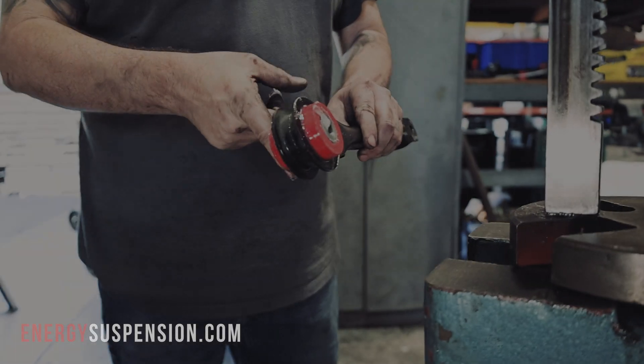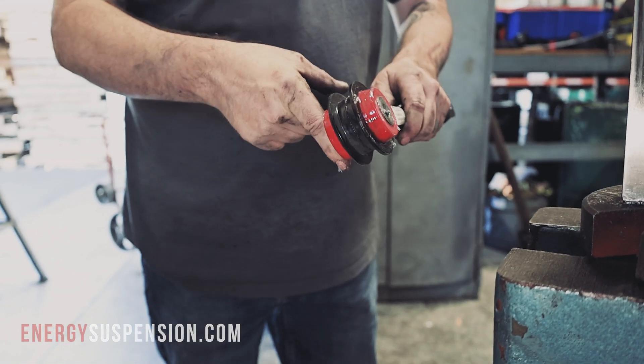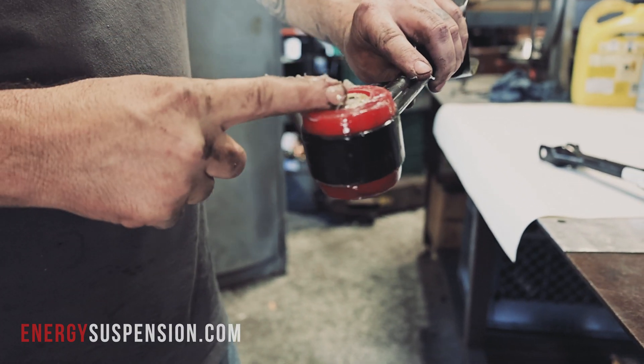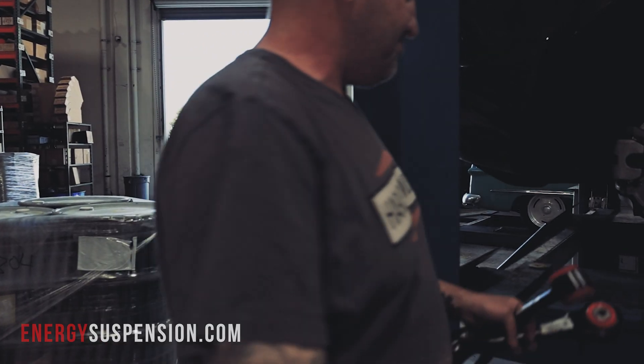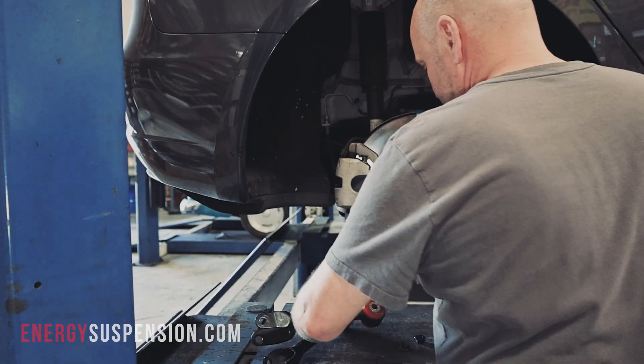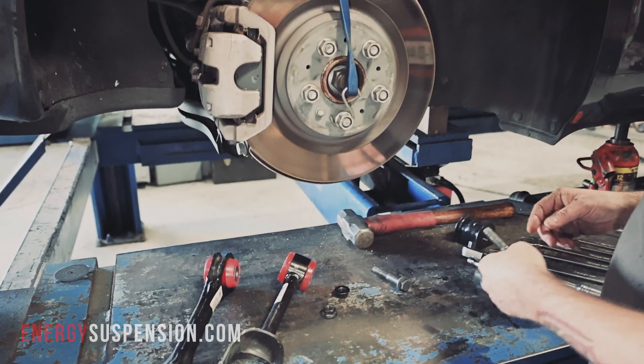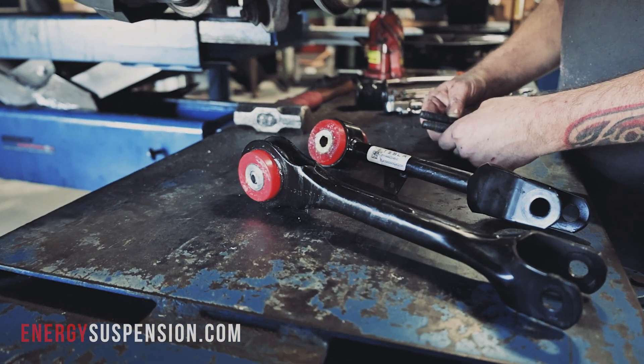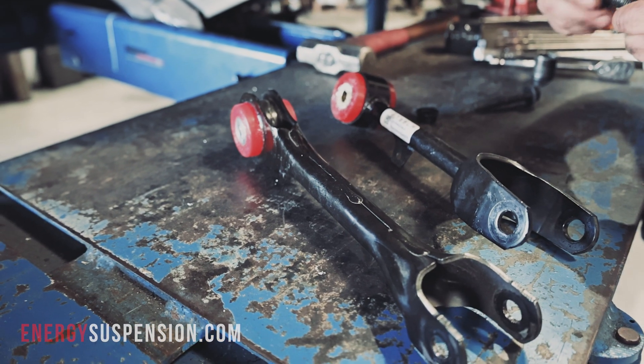All set. Installation of the components is simply a reversal of the steps taken for removal. We installed new Hyperflex polyurethane, ready to provide a high-performance driving experience, backed with Energy Suspension's seven-year, 750,000-mile warranty. There are many ways this sort of installation can be done.